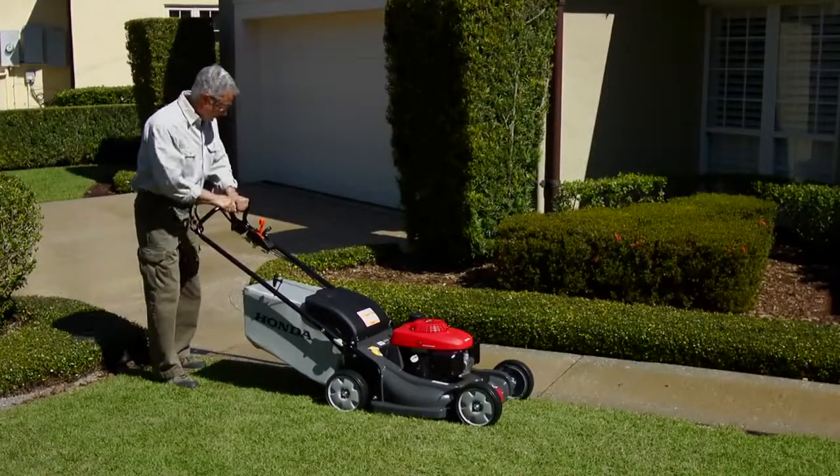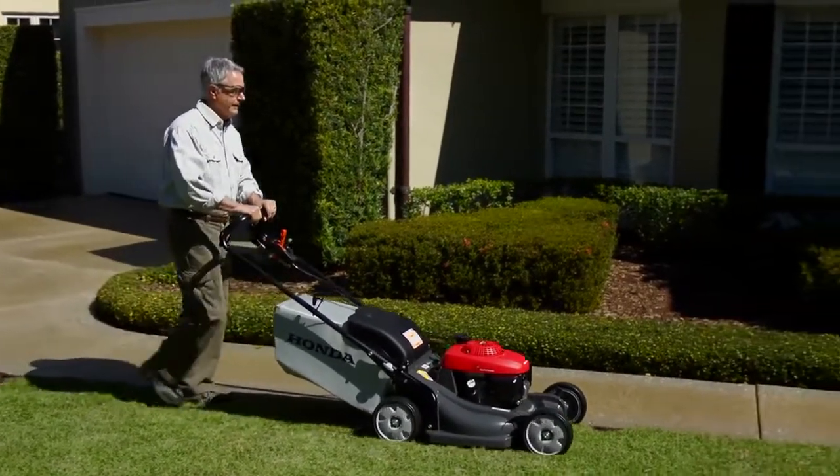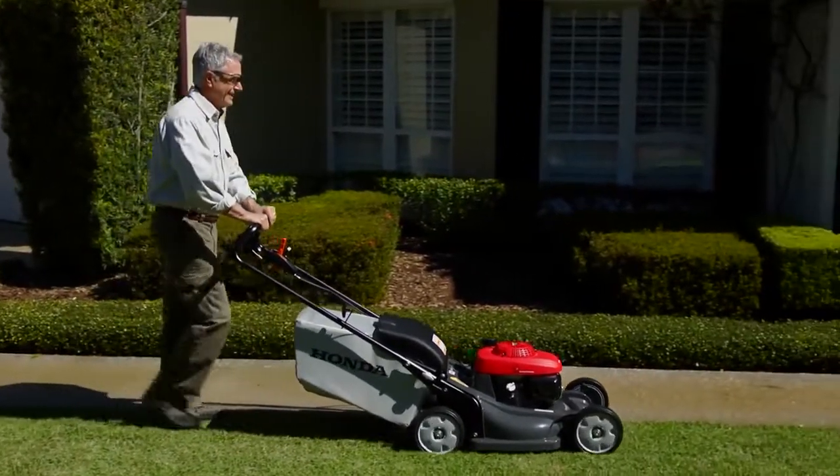And just like your car, Cruise Control enables you to select your desired top mowing speed, then easily return to it every time you start mowing.